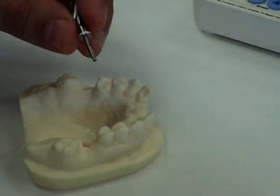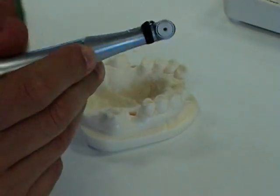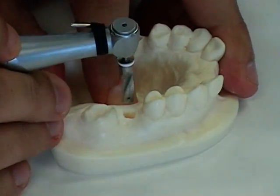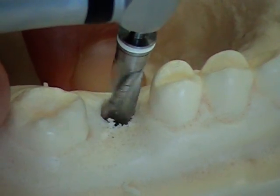The next drill will be the 5.0mm twist drill, which is color-coded white.